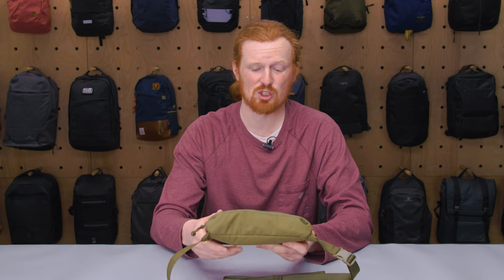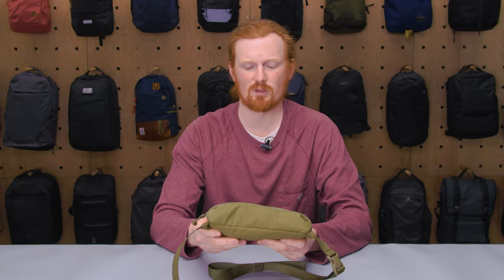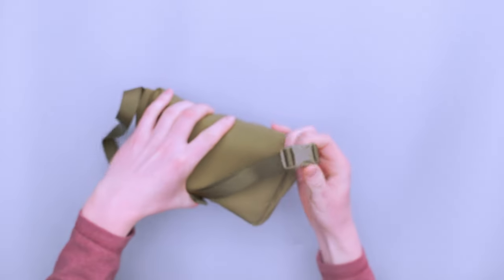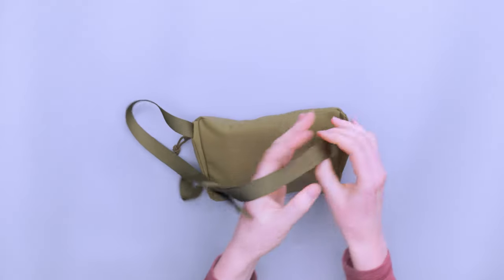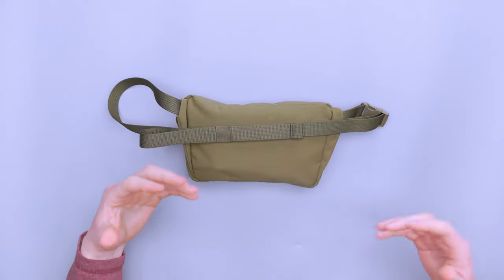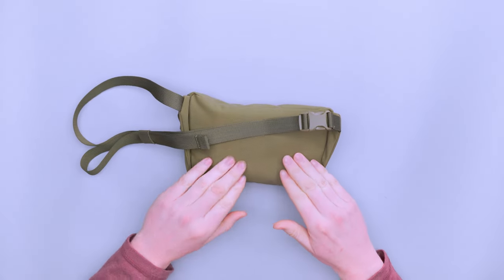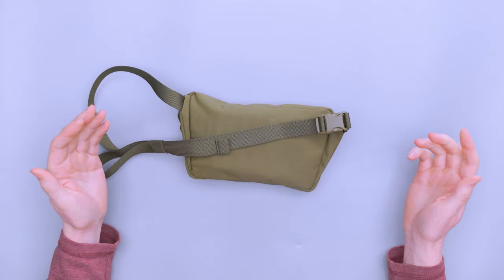Everything I had inside, which is actually everything I currently have inside, stayed dry and had no issues with that at all. Flipping it over, the buckle here is a Wujin buckle — just a small buckle, which you can compare to my palm there. Pretty small buckle, but as you can see, a very small strap and a very small sling, so everything is proportional. You can't really fill this up enough to where the strap or the buckle isn't big enough to handle it.